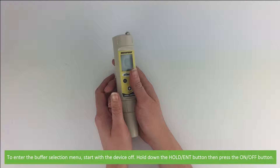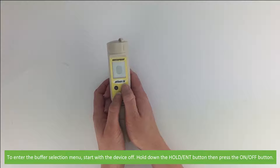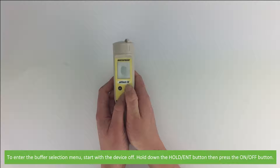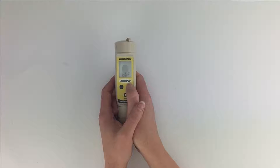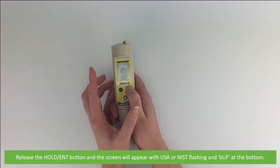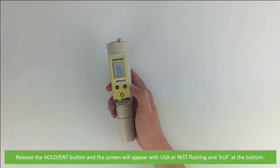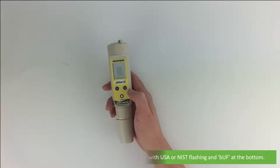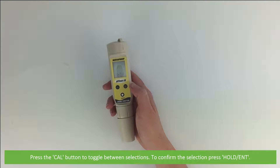To enter the buffer selection menu, start with the device off. Hold down the Hold/ENT button, then press the On/Off button quickly. Release the Hold/ENT button and the screen will appear with USA or NIST flashing and BUF at the bottom. Press the Cal button to toggle between selections. To confirm your selection, press Hold/ENT.